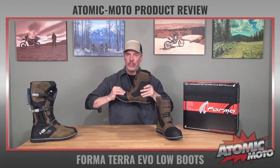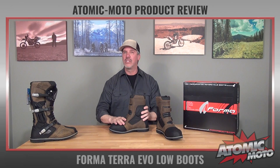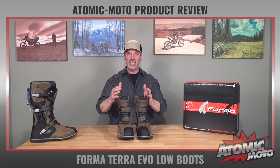It has a reasonable amount of rigidity in the midsole. The previous Terra Evo is very firm in the midsole — they softened this up a little bit, put more support in the ankle via the strut, and then gave it a little bit more flex in the forefoot, so it has a more natural walking motion.